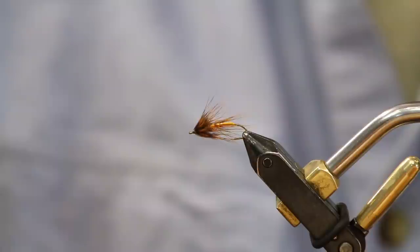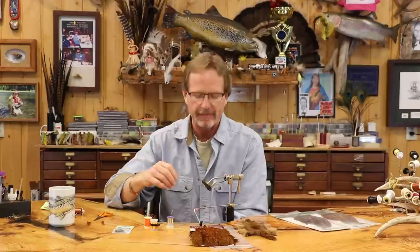Welcome back. Today we're going to tie a little wet fly that you can adapt to anything you want to fish. I like to tie flies like this because everybody wants a recipe, but this one you can modify — change the colors, change the size — and the overall value of the fly is always the same thing.